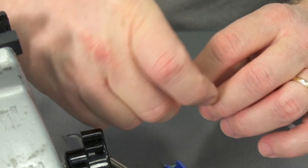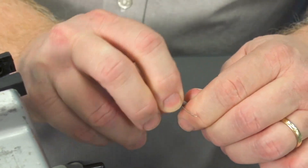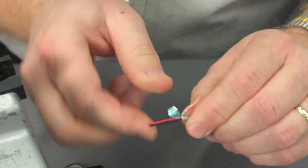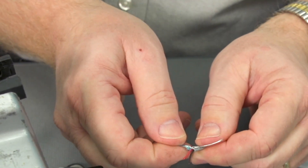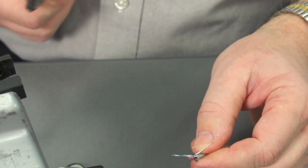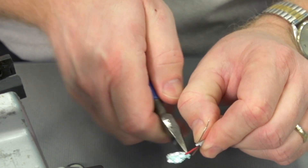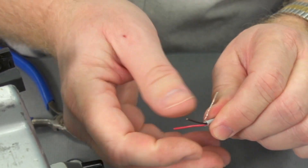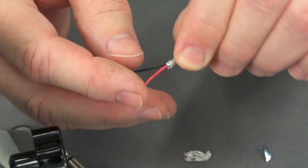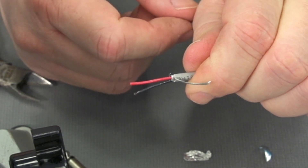The outside jacket didn't pull off real easy. So I'm going to take a real close look at the conductors to make sure I didn't nick the outside jackets. Sometimes this doesn't tear off very easily, so I'll actually give it a little help by just clipping the foil shield slightly. I want to make sure when I removed that outside jacket I didn't inadvertently nick the jackets on the individual conductors — and it looks okay.